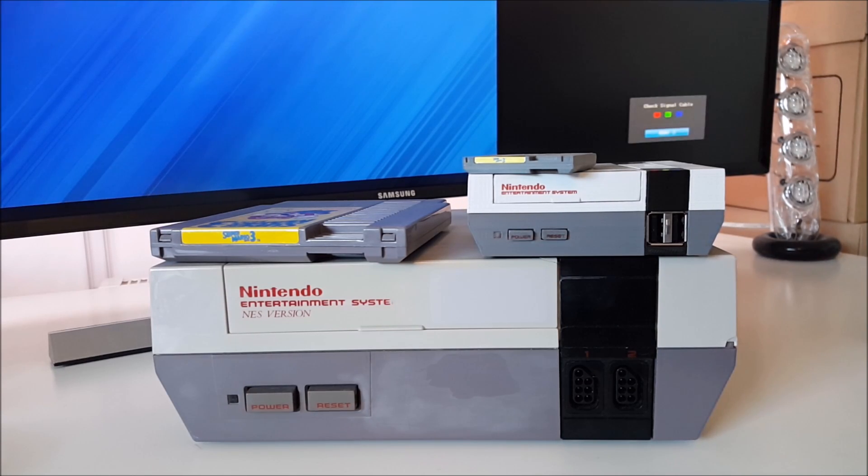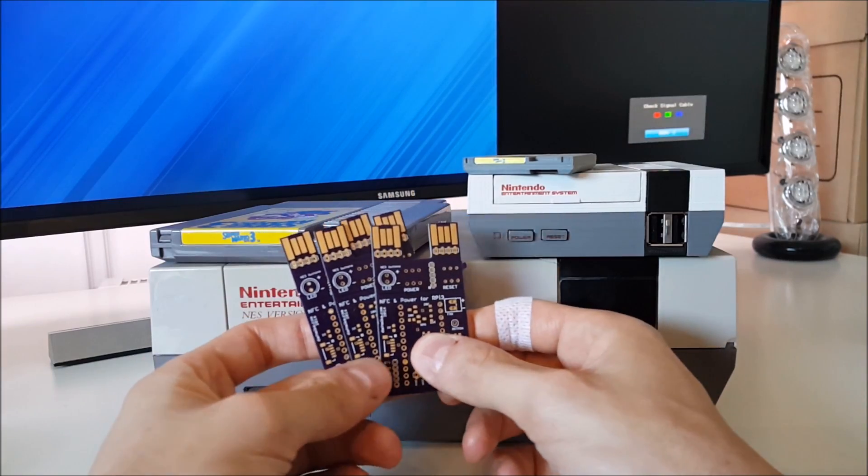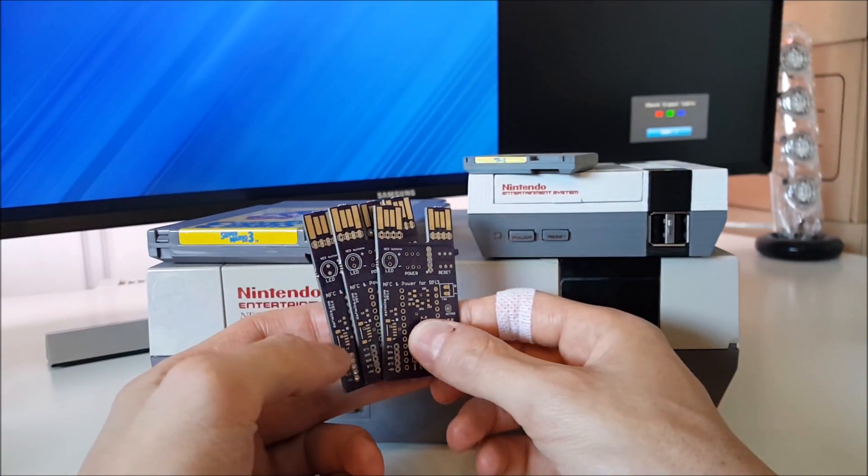If you've watched some of my other videos, you'll know that I've built a Mini NES using a Raspberry Pi. I'm currently developing a DIY kit for people to build their own, but progress has been slow this week as I've been waiting for my sample PCBs to arrive. Well, they turned up today, so I'll be able to test them out tonight and move forward with it this week.